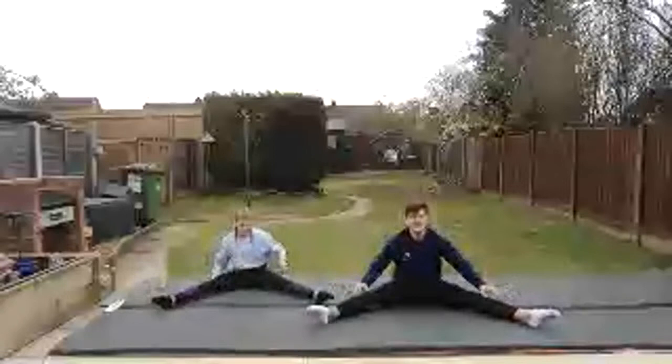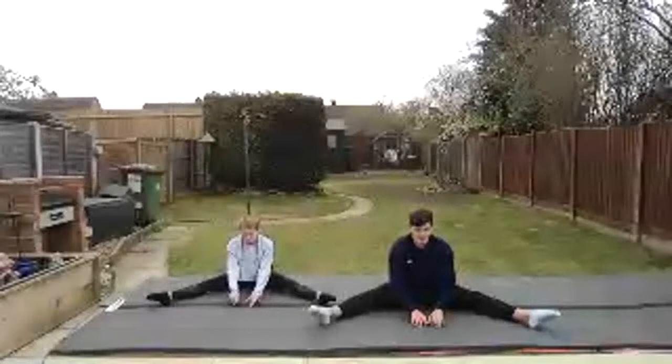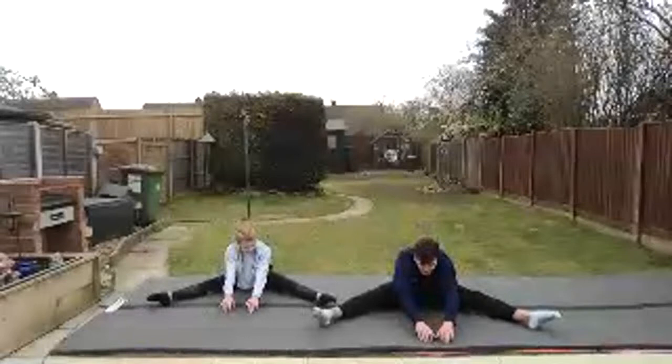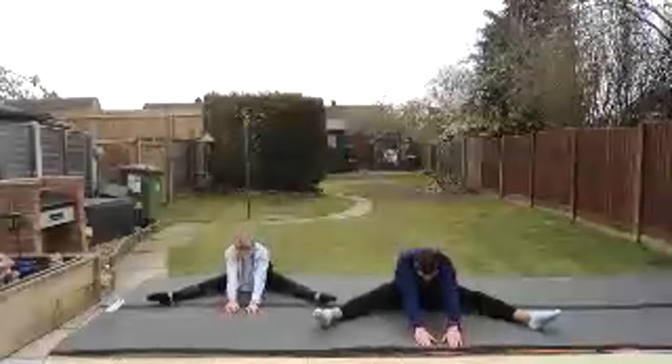Okay, legs straddle — sitting down on the floor. We're going to put our hands on the floor in the middle of our legs and walk our fingers as far forward as you can. Try and keep your legs straight. Imagine your hands are spiders and you're walking forwards. Go as far as you can — if you can grab onto something, give it a pull. Keep stretching. And relax — shake your legs.